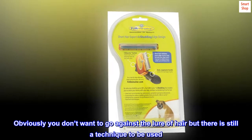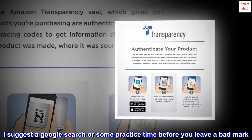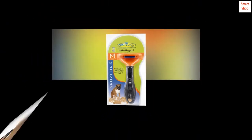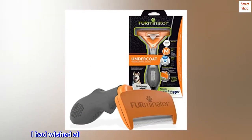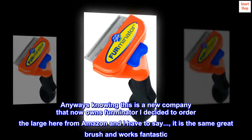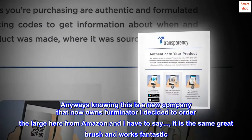Obviously you don't want to go against the lay of the hair, but there is still a technique to be used. I suggest a Google search or some practice time before you leave a bad review. Over the past few years I lost that brush and needed a replacement. Upon looking up Angie, her husband and she had sold the company, so they no longer manufacture these brushes. I had always wished I had the large brush since my dog is big. Knowing this is a new company that now owns FURminator, I decided to order the large one from Amazon — and I have to say, it is the same great brush and works fantastic.